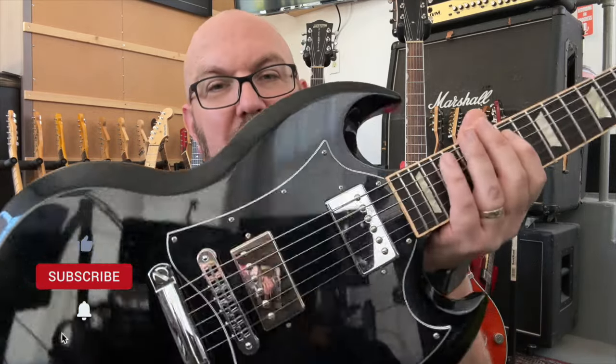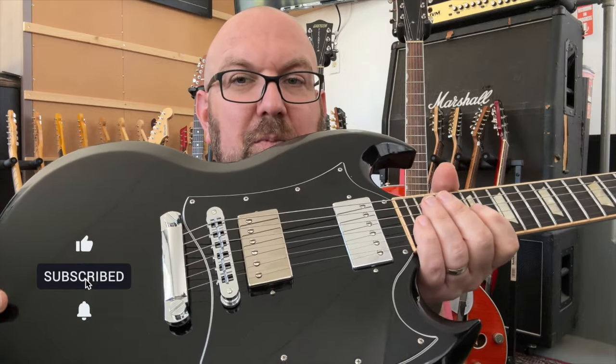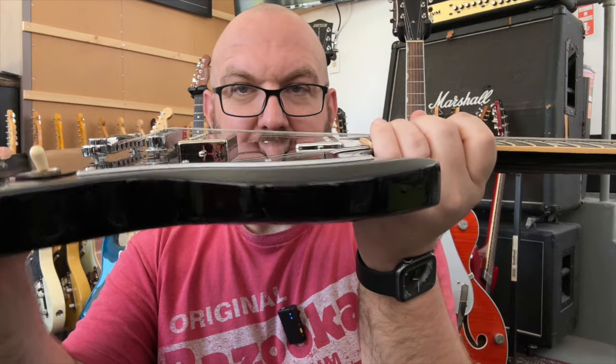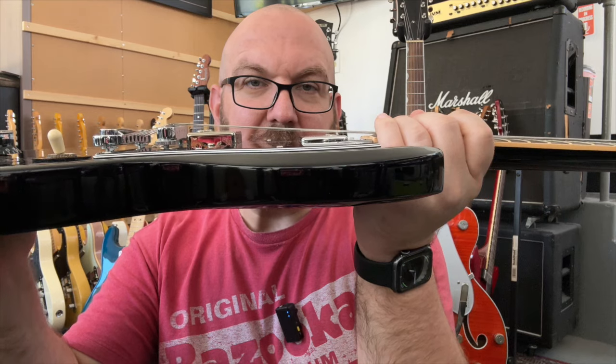Whereas on the Batwing pickguard design — this is my Gibson SG Standard — this one has its own issue. If you look at these pickups on here, they're mounted straight to the pickguard itself, and there is no tapering of these pickups whatsoever.